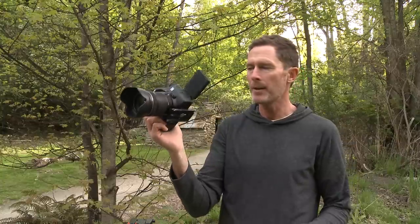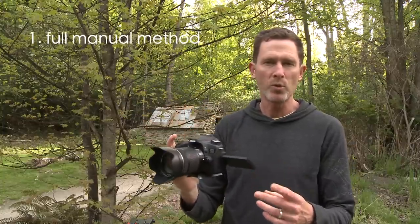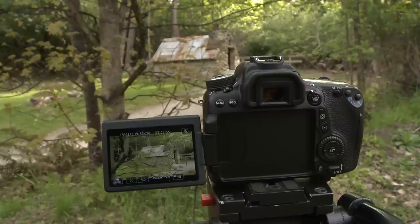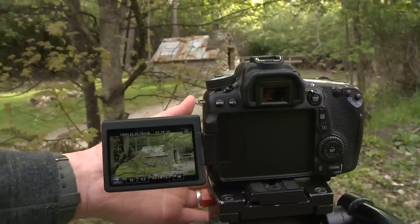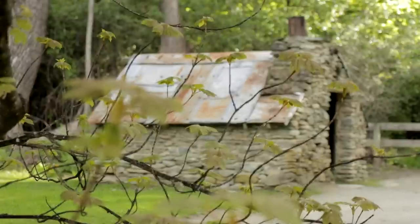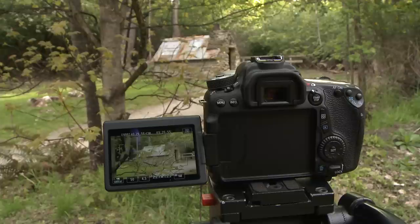Here are two methods I use for getting sharp focus with your Canon 70D. One is the full manual mode and the second is the semi-auto. Here's a classic example: I'm trying to shoot this old stone cottage through the foreground trees. Sometimes I might want the foreground leaves in focus and sometimes I might want the hut in focus. If I leave it on full auto, you can see that it'll actually hunt around sometimes because it doesn't really know what I want to focus on — the foreground or the background. So this is a situation where it's best that you tell it what you want.